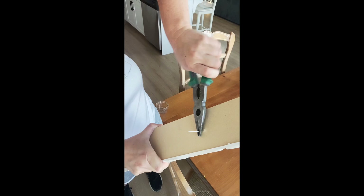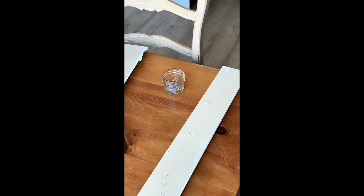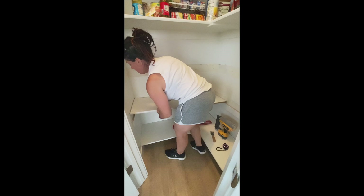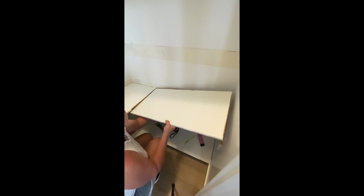I want to use these same cleats as I reinstall the shelves lower, so I'm removing the nails in order to do that. I've got the bottom shelf in, so now I'm measuring where I'd like the one above it to go. Sixteen inches seemed to be a good size for boxes, storage bins, and bigger pieces at the bottom of the pantry. I added those cleats and then laid the shelves back in and reinstalled them with a brad nailer.